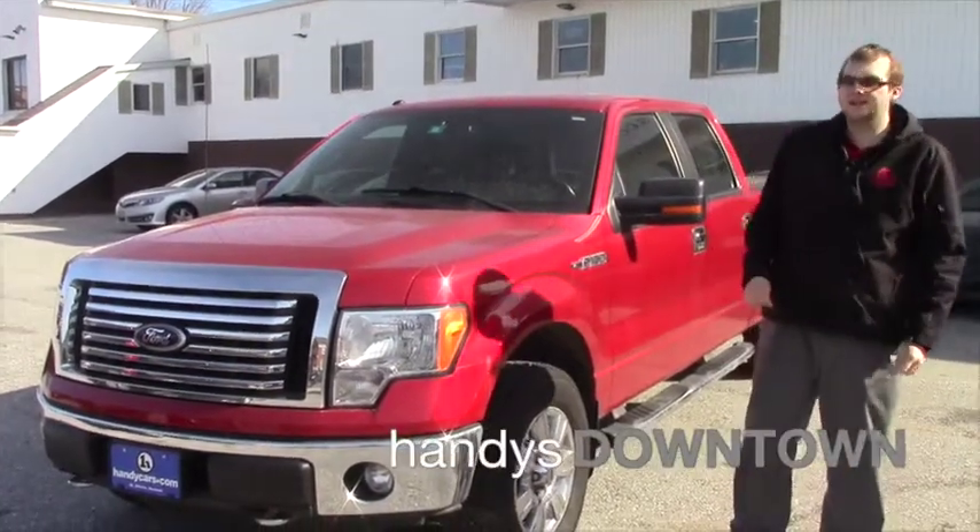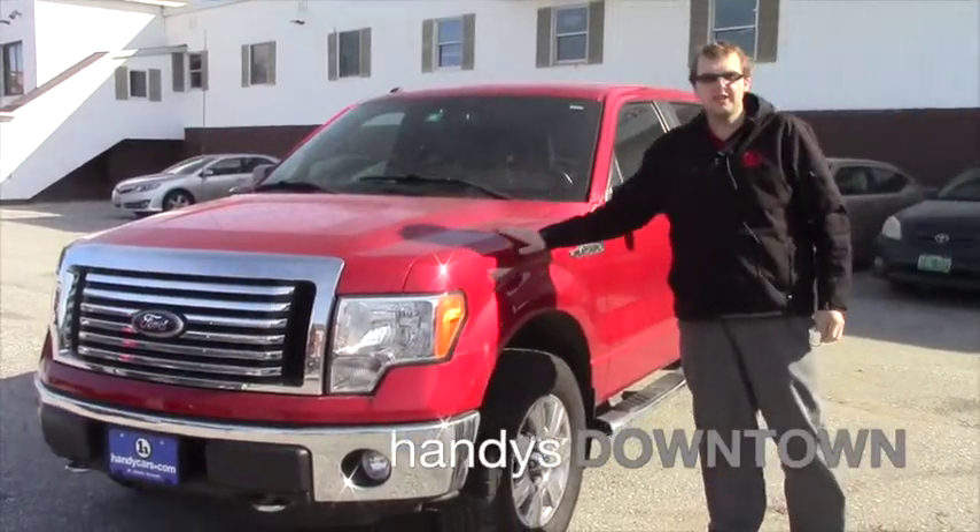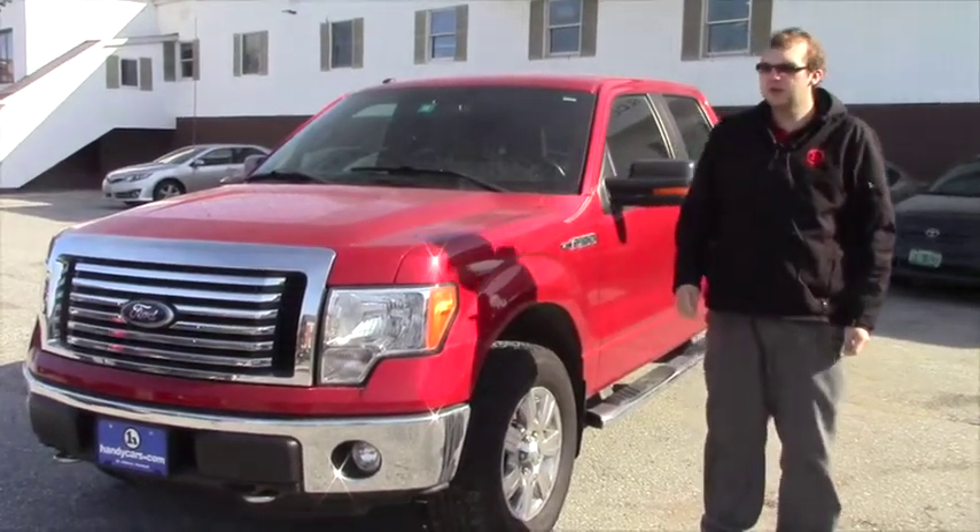Hey Tyler, this is Caleb at Handy Downtown in St. Elvis, Vermont. I just want to make a quick video going over the 2011 Ford F-150 that you had inquired about.